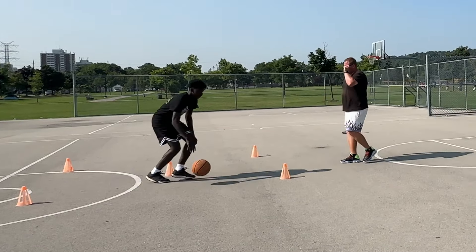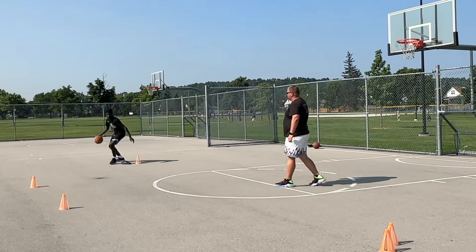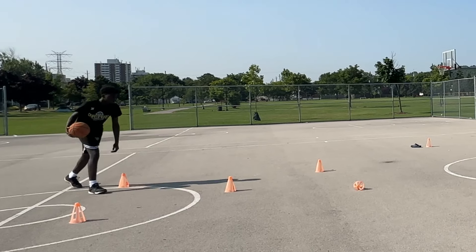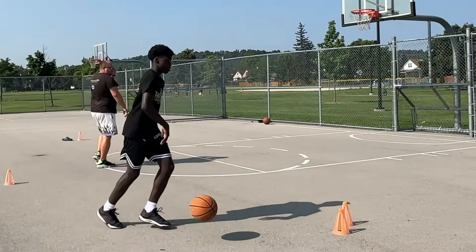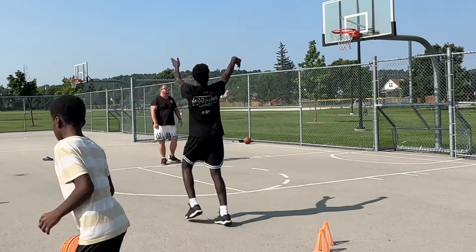In today's video we are going to be going over basketball shooting drills that will allow you to shoot better in game. Being able to shoot better in game is much different than doing a shooting practice where you're just doing set shots, have no defense, or are not doing any movements that you would normally do in game.